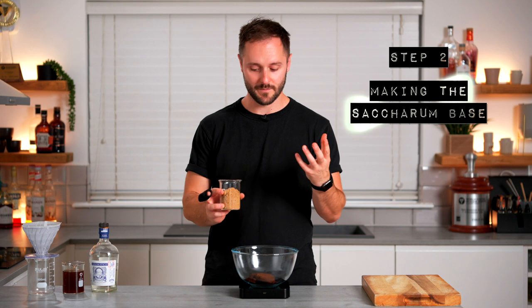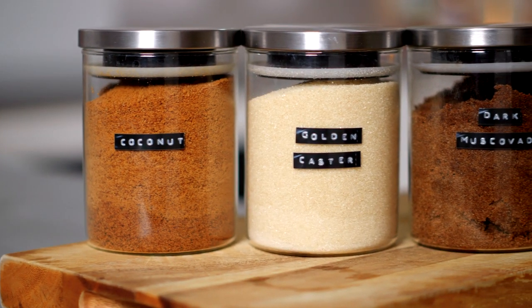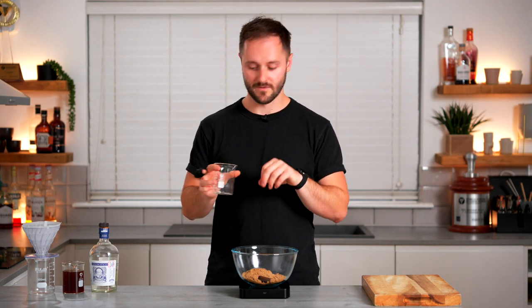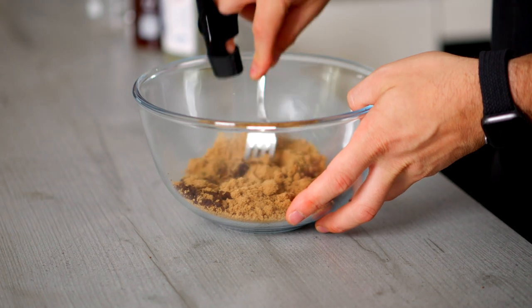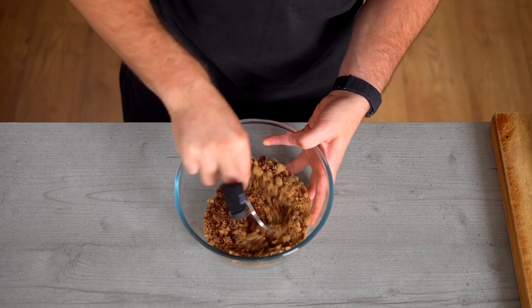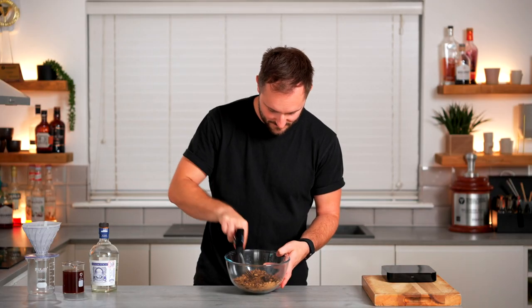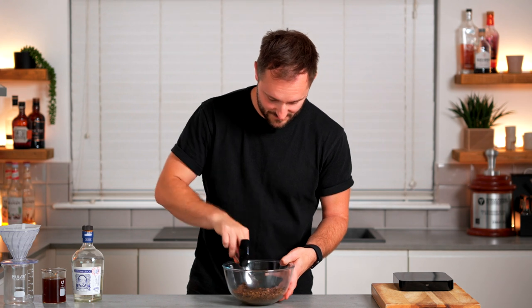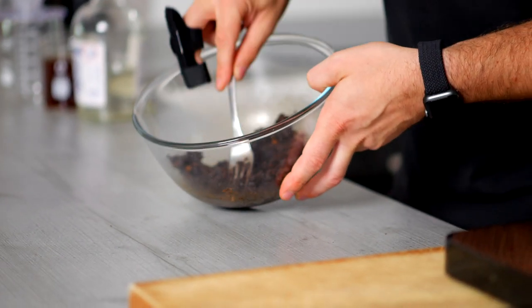Now the coffee's all ready to go, we can move on to step two: making our saccharum base. All you need to do is add one part — the same amount as the coffee, so 100 grams — of a sugar of your choice. You do want to make sure it's a dry sugar, so something like a light muscovado, dark muscovado, or caster sugar — as long as it isn't a liquid sweetener like honey or agave. I'm using light muscovado sugar, which has really nice butterscotch and toffee notes that tie in with the coffee. Now mix it together and you'll see a pretty profound change — over time it'll look like the sugar almost disappears. Keep breaking it all up and stirring and eventually you'll be left with this amazing shiny slurry. As long as the coffee grounds are nice and fresh, this should happen within a minute or two.